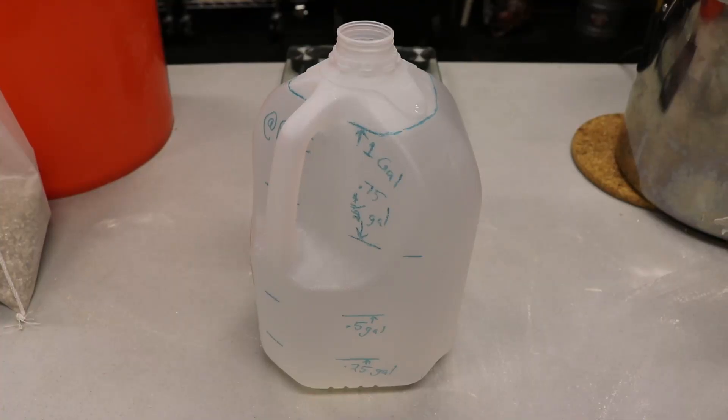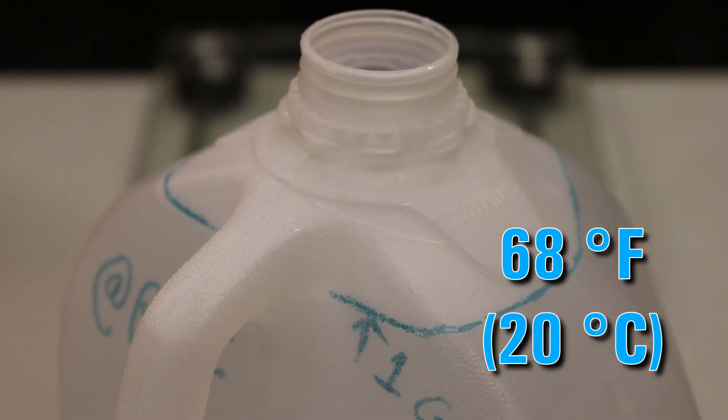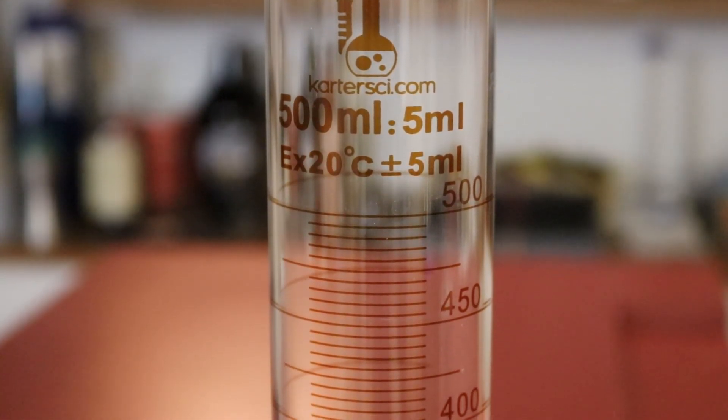So I decided to do something about it. Similar to what I did with my grain absorption rate video, I took a fixed volume of water measured at a calibrated temperature — in my case 68 degrees — and used a calibrated volume, which was a milk jug calibrated from a laboratory-grade graduated cylinder.